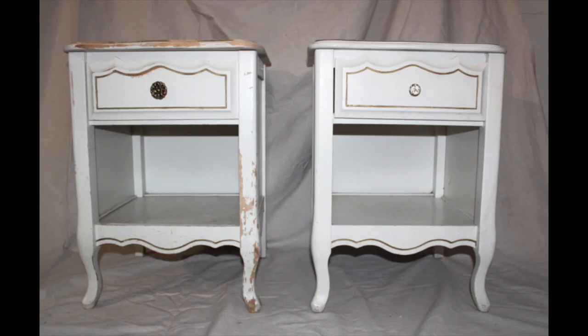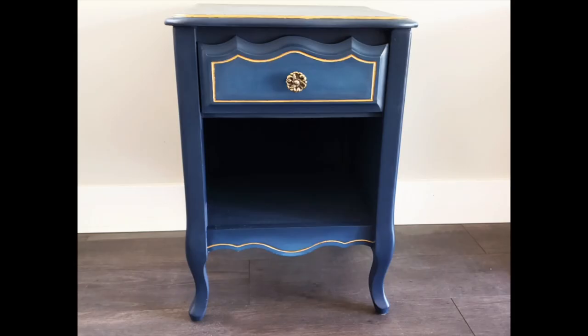For my Thrift Flip, I'm taking these roadside find French Provincial nightstands and giving them a blended blue chalk paint makeover. So without further ado, let's make some stuff!